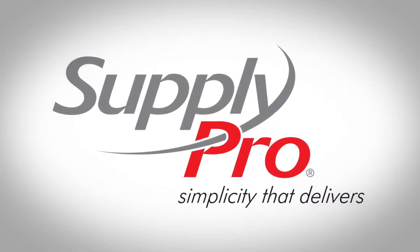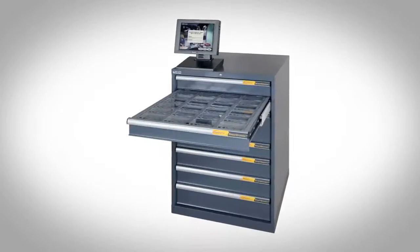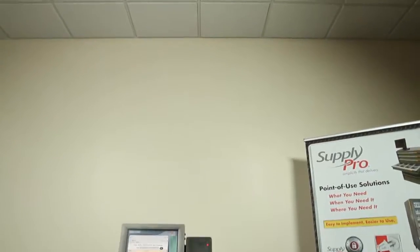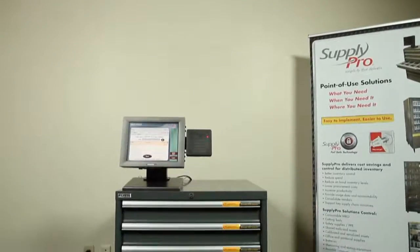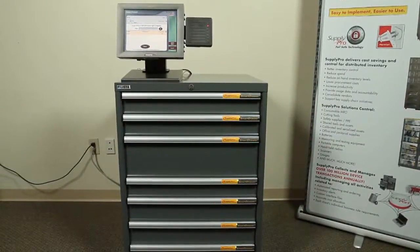SupplyPro, the premier provider of point-of-use inventory management solutions, brings you the Smart Drawer. Smart Drawer brings individual compartment control in a standard shop floor cabinet at the point of use, exactly where you need it for materials access 24 x 7 x 365.